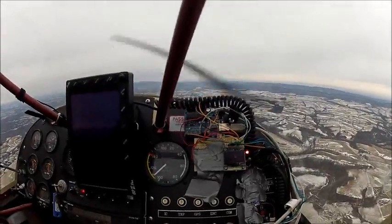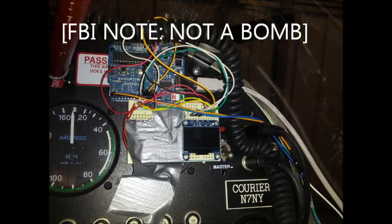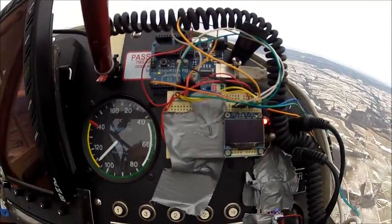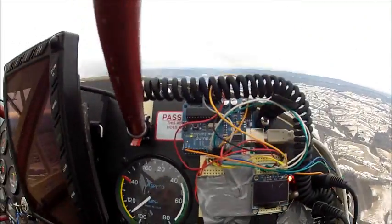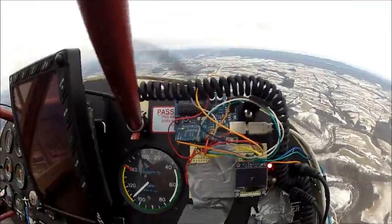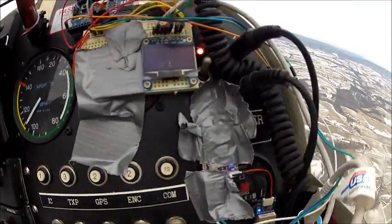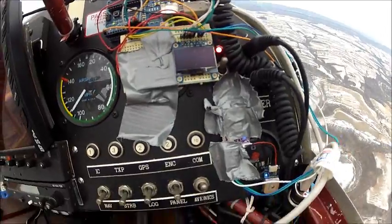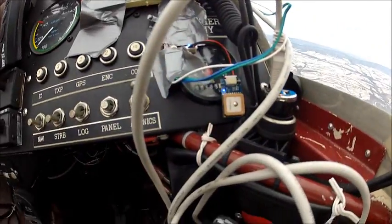One of the best parts about having an experimental aircraft is that you can tape anything you want to it, and that's what I've done here. What I have is an OLED screen being powered by an Arduino, and it's taking information off this extremely taped-up mini IMU and associated GPS unit.